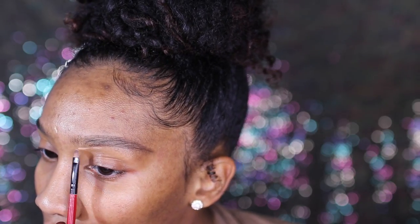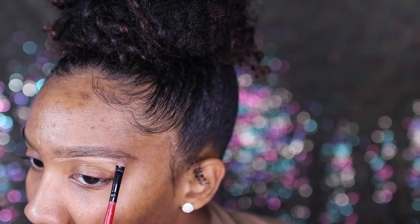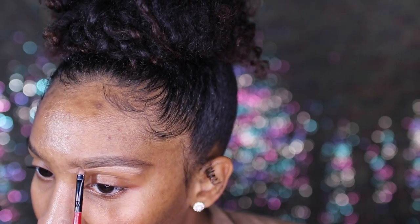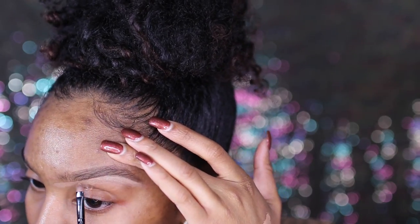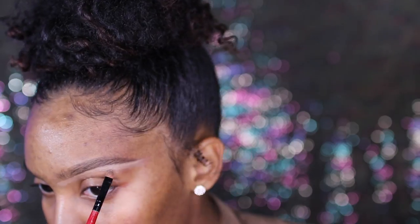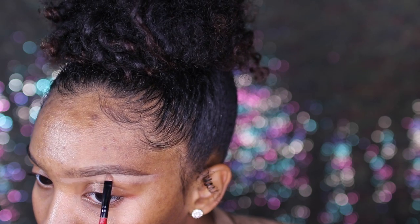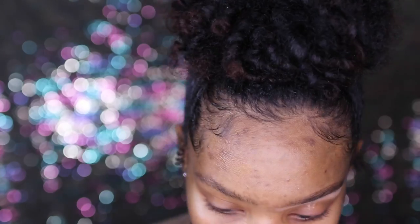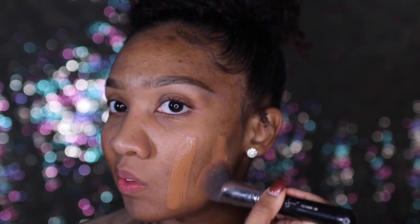Now I'm taking some NARS Creamy Radiant Concealer in the shade Biscuit with a Shany Cosmetics brush I got off Amazon some years ago, and I'm just carving out underneath my eyebrow. I don't do the top because for me that's a little too dramatic, so I just do the bottom to clean it up. Then I'm taking a Real Techniques sponge to blend everything out.